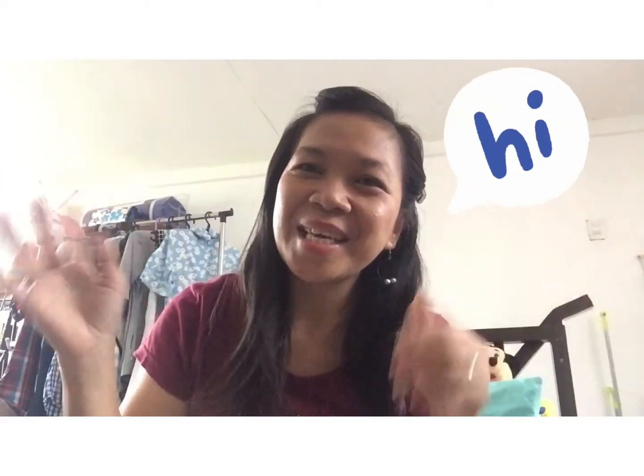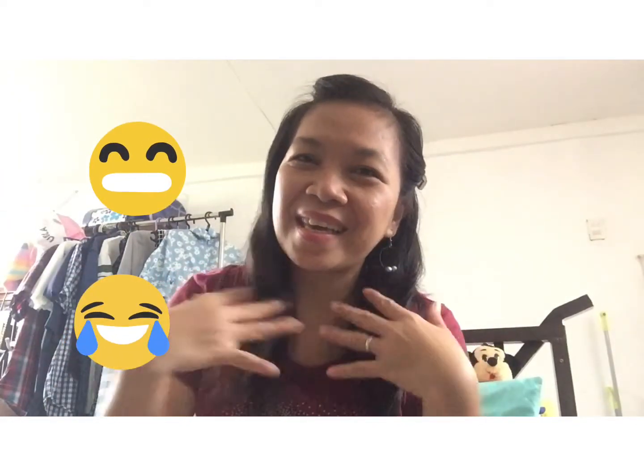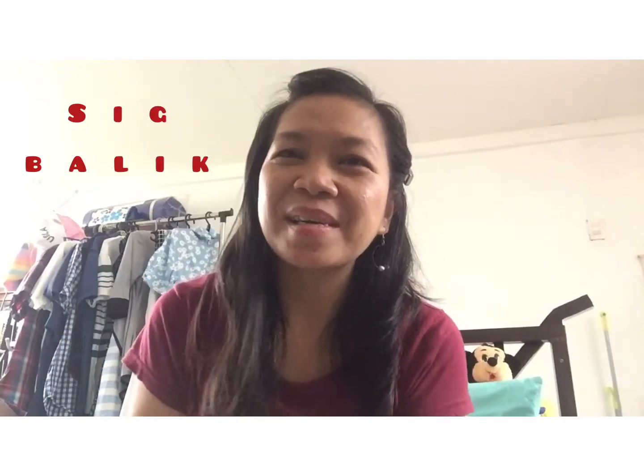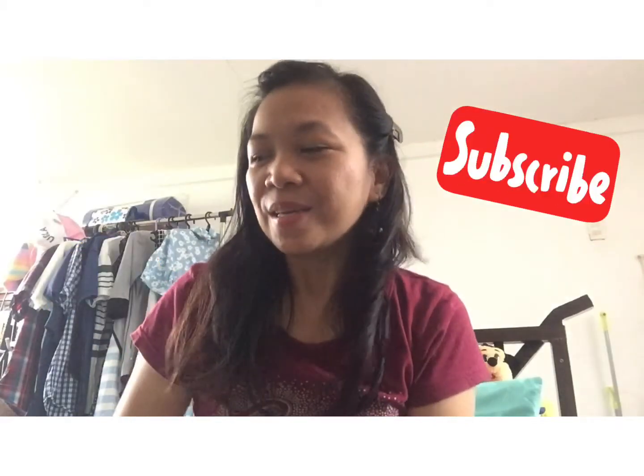Hi again guys, welcome back to my channel. It's my first time doing this, so welcome to our channel and I hope you guys subscribe. This is my second pouch from Shopee.